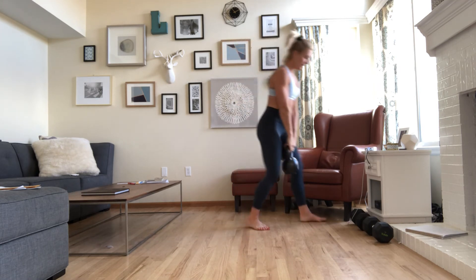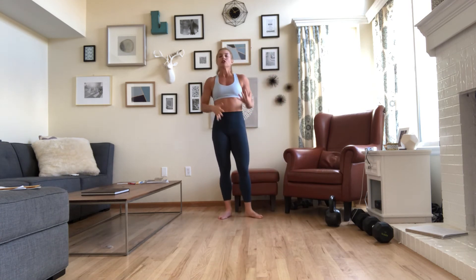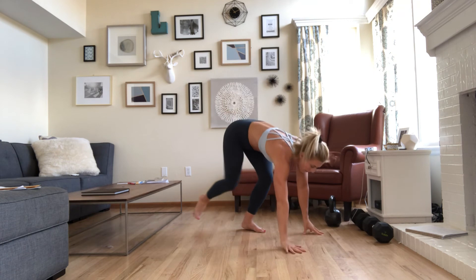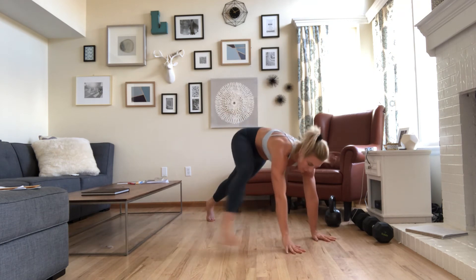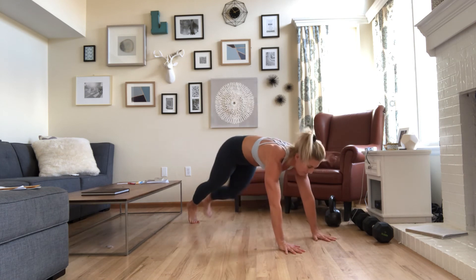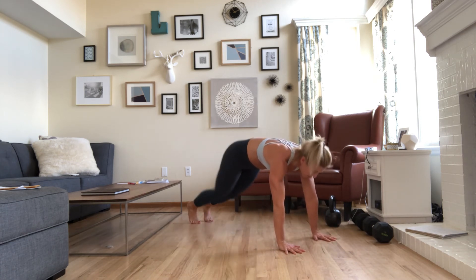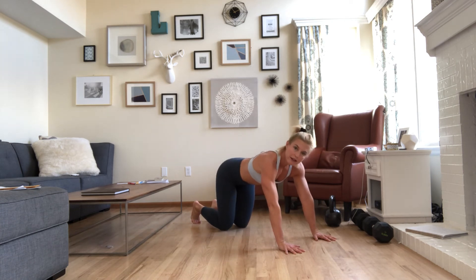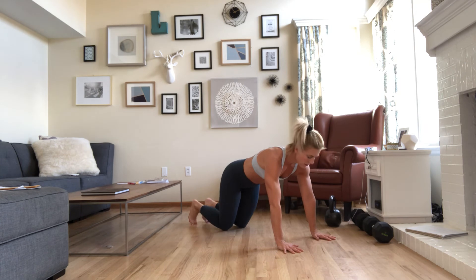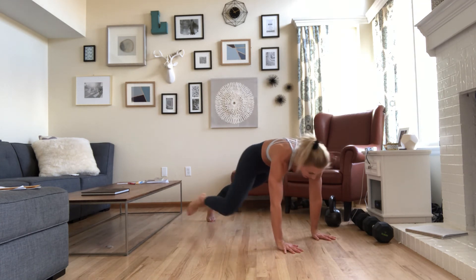And then our final movement — plank toe taps. 20 total, 10 per side. Find your high plank position. Right foot steps outside the right hand, then the left foot. If hip mobility or hip flexibility won't let you get there, do Spidermans — knee to elbow, knee to elbow, knee to elbow.